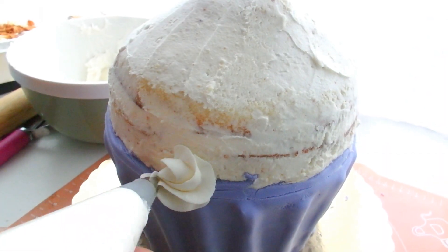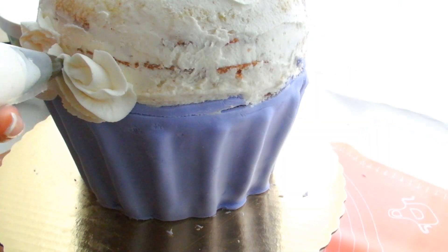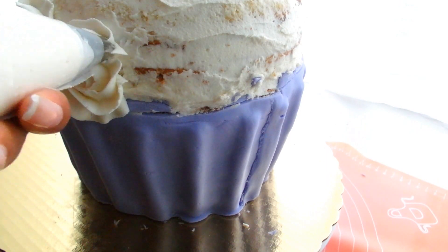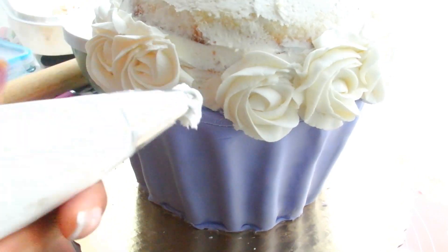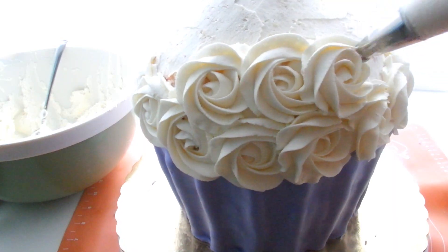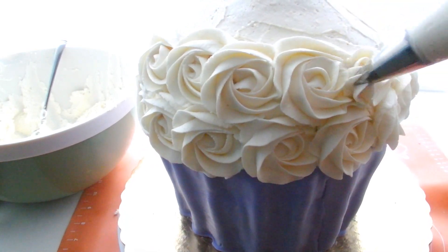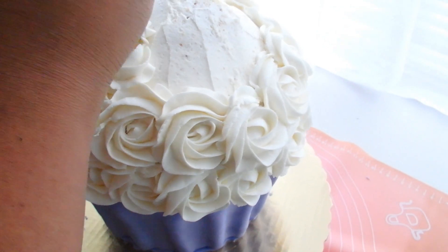Now we're going to put some vanilla frosting into a piping bag with the Wilton 1M tip — the traditional rosette tip — and we're going to start off with a bottom row of rosettes. Make sure that they overlap just a little bit so that you don't have any gaps if you can help it, and if you do have gaps you can go ahead and fill that in later on. This is my favorite part. I love making rosettes because they're so easy and ridiculously beautiful. I think I probably had classical music playing at this point, I was so at peace with life.